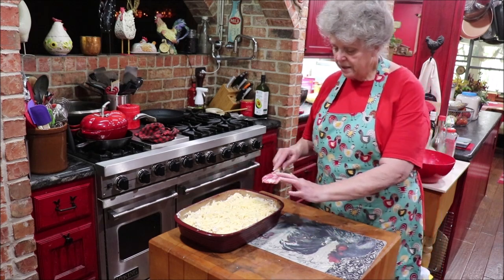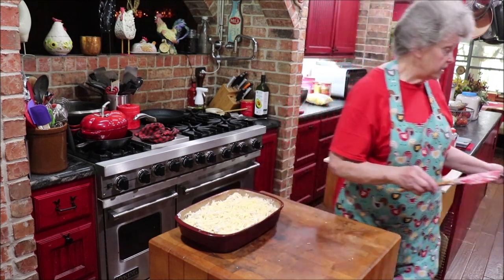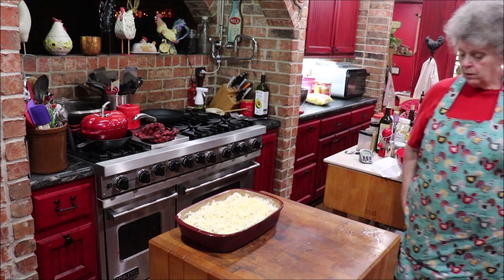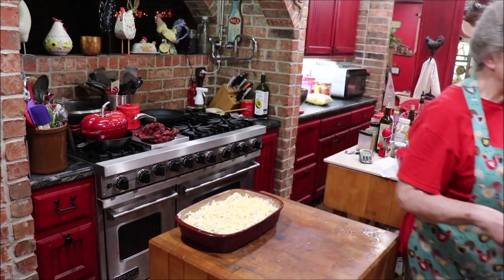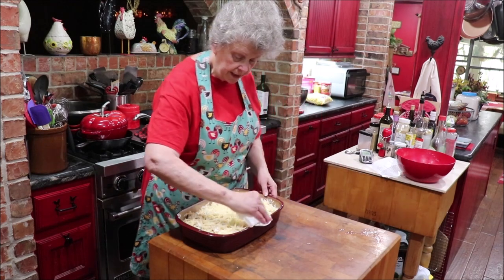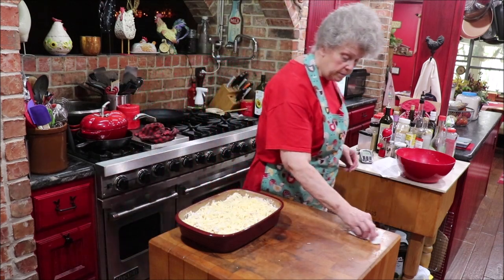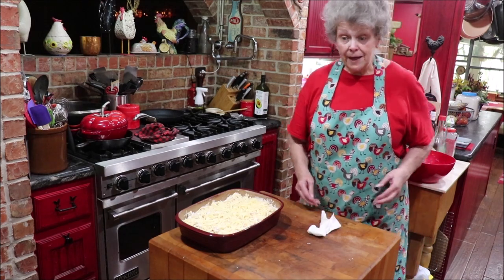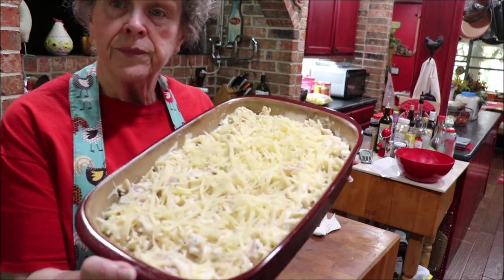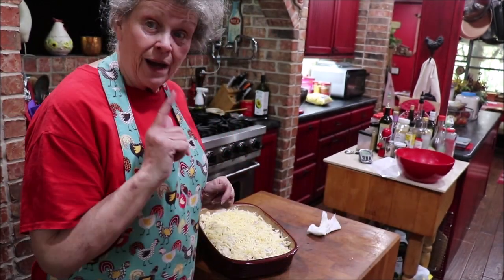I do have a package of bacon bits, but I don't really like to use those unless I put them in the skillet first. When it comes out of the oven, if you have some parsley or want to chop some green onion blades on the top, it would be pretty. Let's get it over there in a 350-degree oven until it's all hot and bubbly. Then I'll bring y'all back and show you what it looks like.